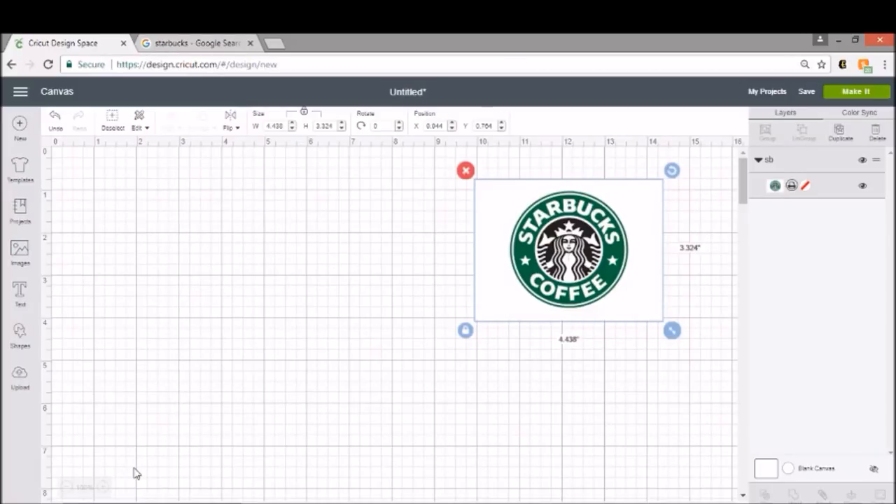Hey everybody, welcome to another Cricut Craft tutorial. Today I want to show you guys how to make a Starbucks coffee inspired logo. A lot of people are super into this and I thought this would be really fun and super easy to do.